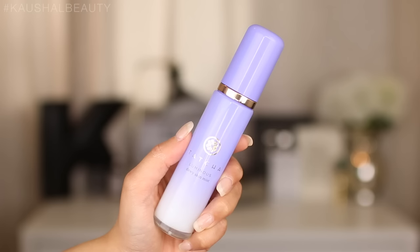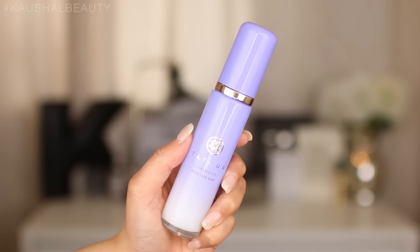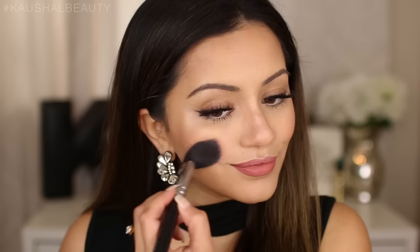For one last step to intensify the highlight, I'm taking the Tatcha Luminous Dewy Skin Mist and spraying just two sprays on the sides of my face — it has a beautiful glow that enhances the highlighter powder even more. I'm also adding a little more blusher to my cheeks to make sure it's still visible.